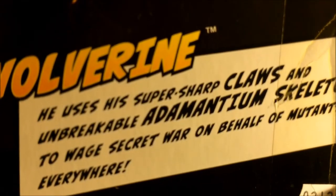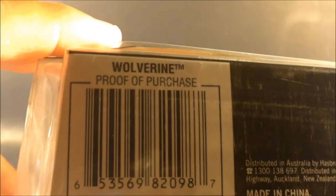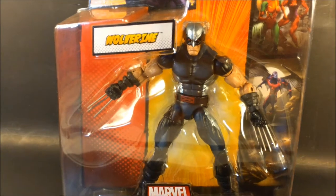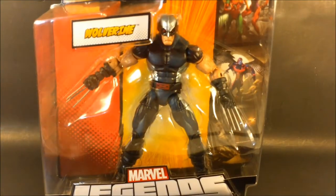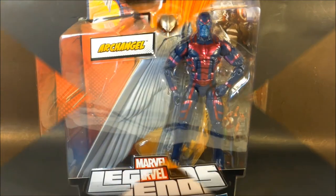He uses super sharp claws and an unbreakable adamantium skeleton to wage secret war. Collect the Hitmonkey figure series. I don't know why they came out with the Hitmonkey — he's not even that popular of a character, but I guess they had to fill the void somewhere. Deadpool needed a friend. The Wolverine movie coming out this summer is going to have build-a-figure pieces of Puck. Astonishing Wolverine, Rogue, White Queen, Cyclops — those are some dope figures. So having this Wolverine is a plus.